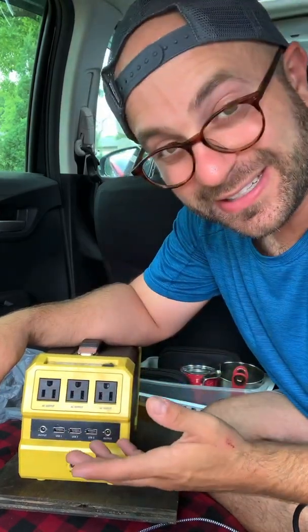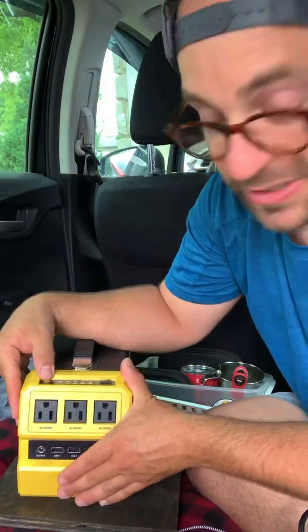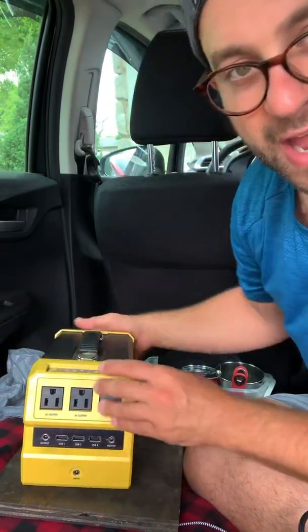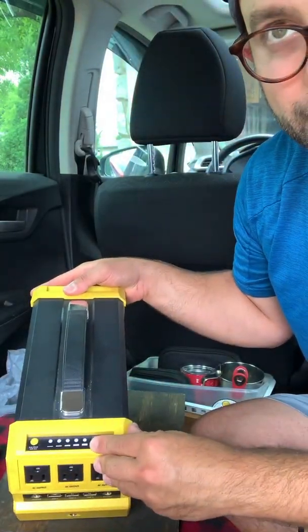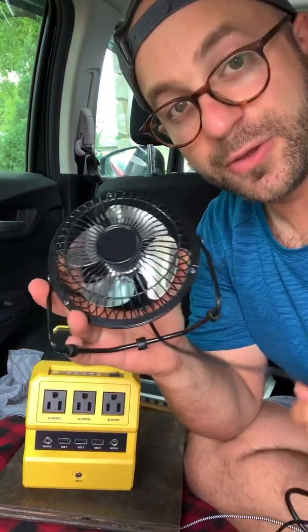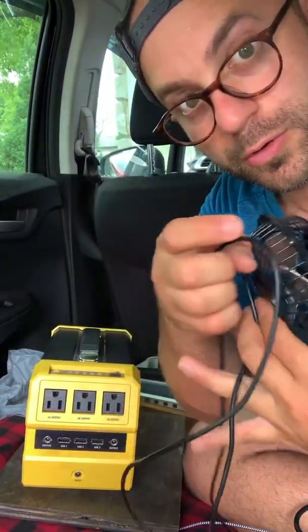It's pretty easy to use. There's a little switch right here if I want to use AC power, which are these plugs, or I can just push this button here if I want to use the USBs. So I'm just going to go ahead and push that on the top. There are some lights that light up. And then I have this USB fan right here with the longest cord in the world.